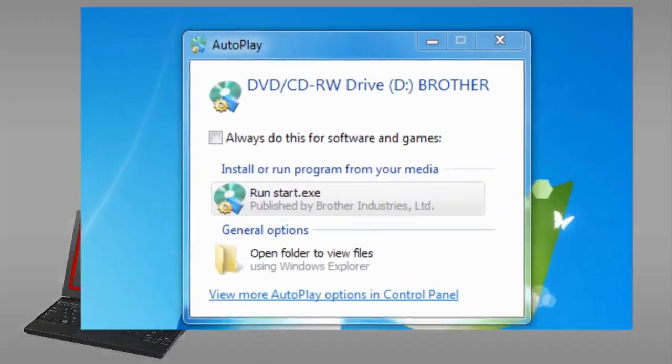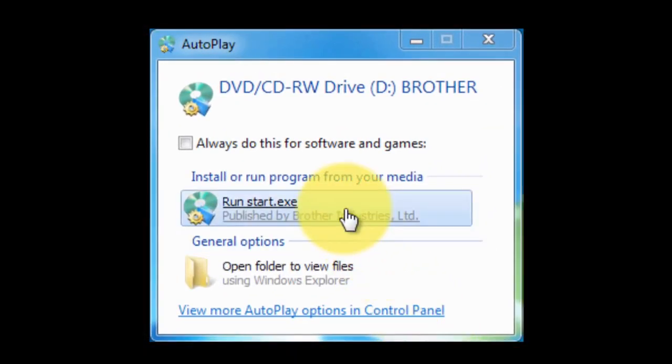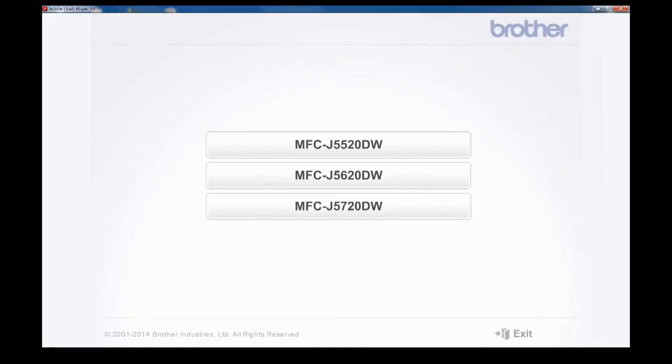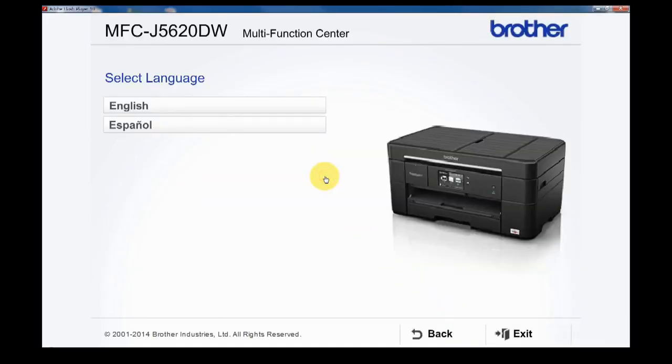Insert the CD-ROM to the CD-ROM drive of your PC. If the Autoplay window pops up, click Run Start.exe. Select your product. Select Language.